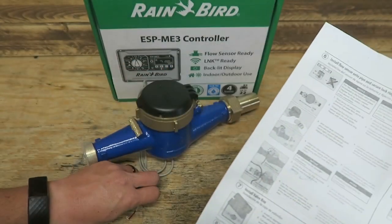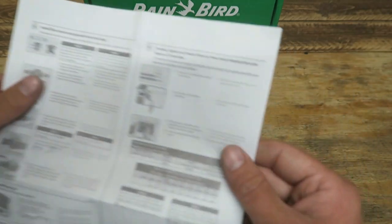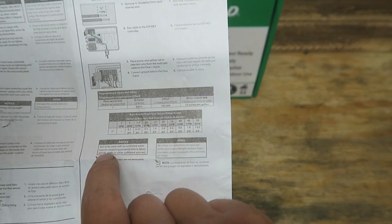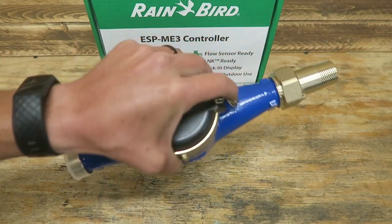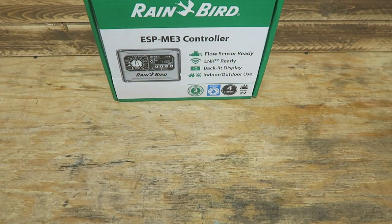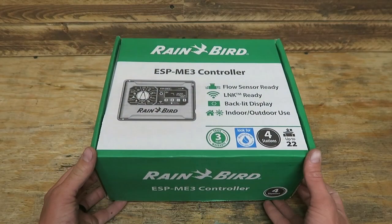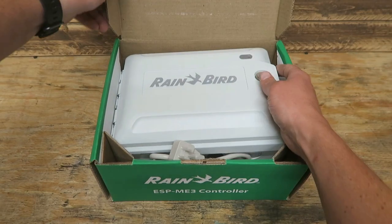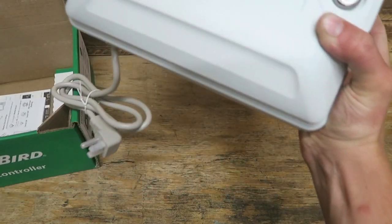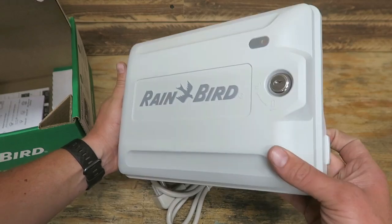Some people will tell you not to run the sensor wire with your controller wire for your sprinkler system. If you've got a multi-strand wire for your sprinkler valves, some say you have to run it in a different trench — there are a bunch of different recommendations. After we do all that, we connect the wire to these pigtails and run it to our controller. Note: not to be used with an unfiltered water source containing potential debris — lakes, ponds, wells, and other unfiltered sources. Anyway, here's probably what most people are interested in: the ESP-ME3 controller, their new controller.